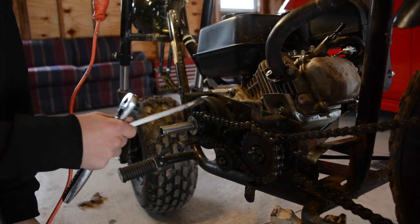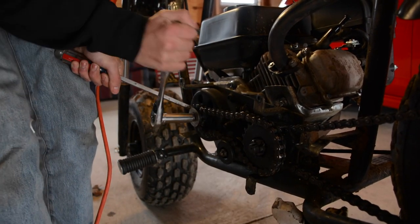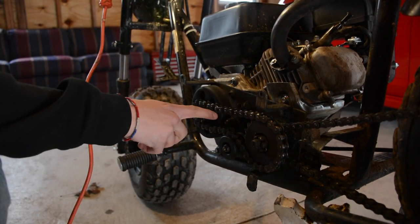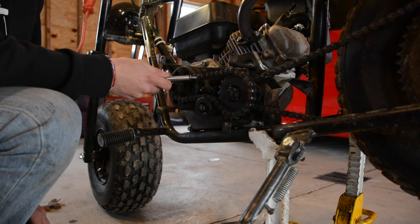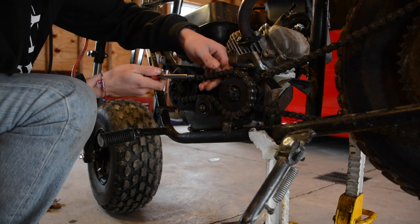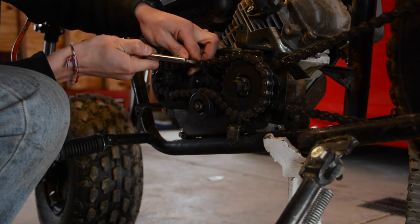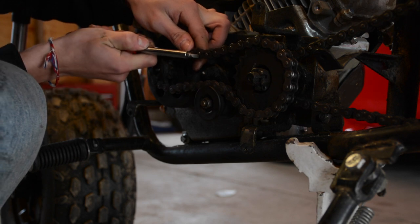The first thing we have to do is take off the old clutch and the old chain. When you're taking off these chains, find the master link, take a flat head screwdriver, and sort of just shove it into the open end of the link. That's probably the most successful way we've gotten these things off — you just have to push pretty hard and it should slip right off. It might be a little frustrating at first, but it should work.